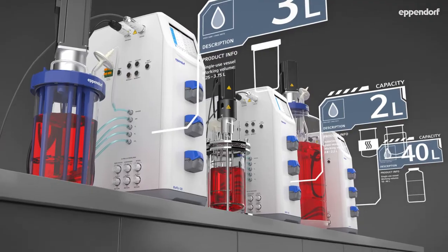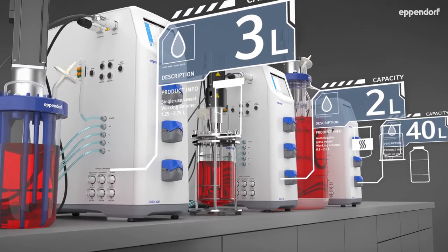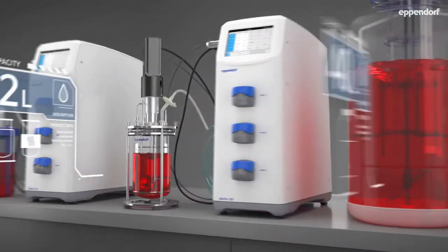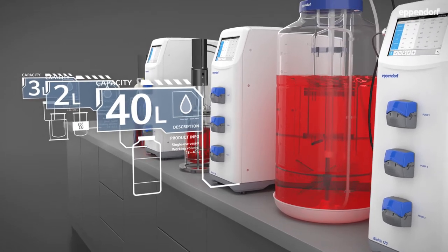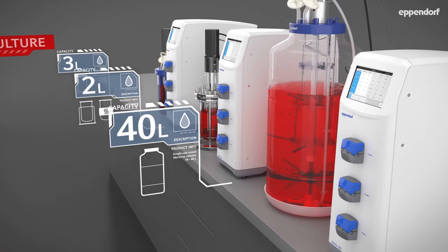The benchtop scale of bioprocess equipment requires a certain level of flexibility for the user to meet the changing needs of today's laboratory environments. When we designed the BioFlow 120 bioprocess control station, we clearly had this flexibility in mind. The BioFlow 120 is capable of running a wide variety of heat-blanketed and water-jacketed glass vessels, and being compatible with Eppendorf BioBlue single-use vessels, it provides an impressive working volume range of 250 milliliters through 40 liters on a single platform.